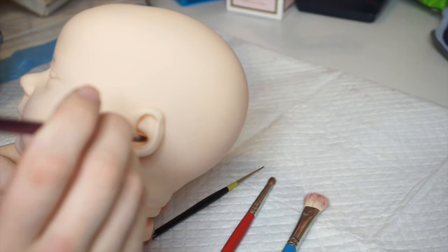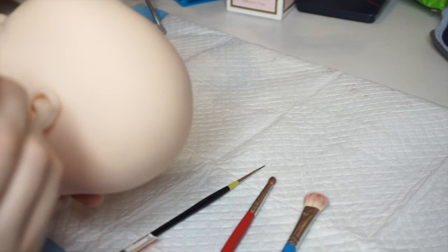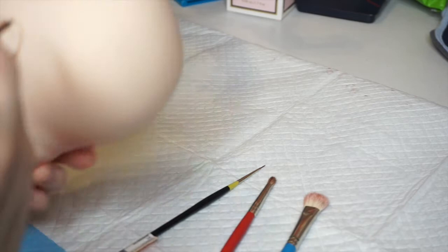I'm starting inside the ear with my mixing brush, shading only the areas I want to see depth in, and then I'm taking my blending brushes and cosmetic wedge to blend it out.